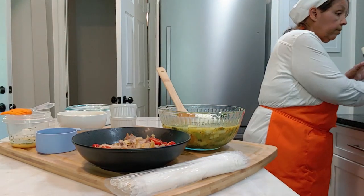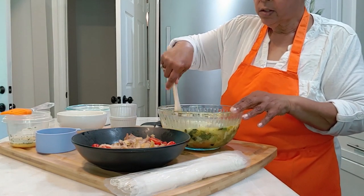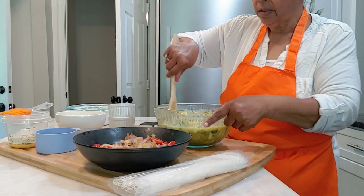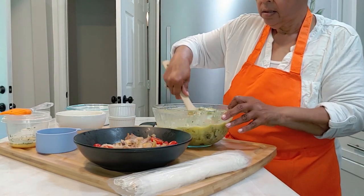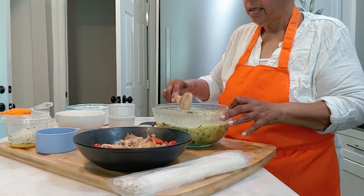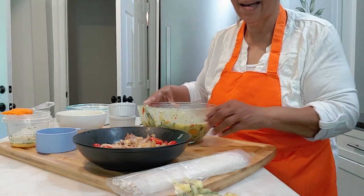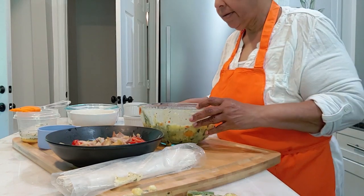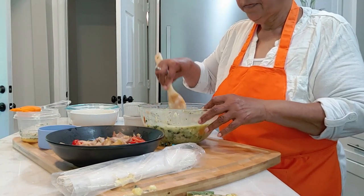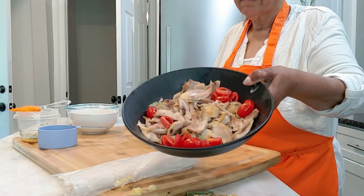Alright, so we've got a dollop of sour cream into our chicken base, our chicken broth. Give that a couple of quick stirs, and as you can see it turns it into a creamy chicken base. Alright, moving on — we're going to add our chicken and our fresh tomatoes.